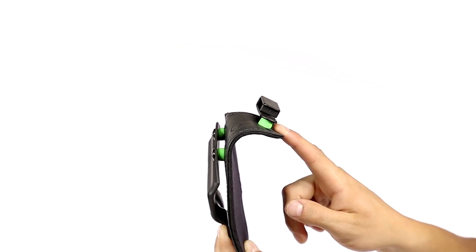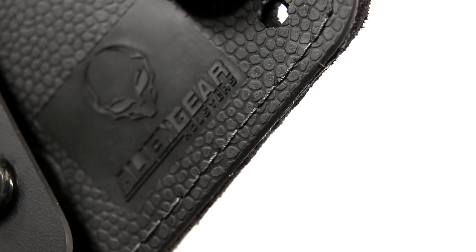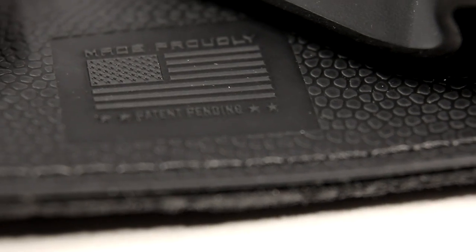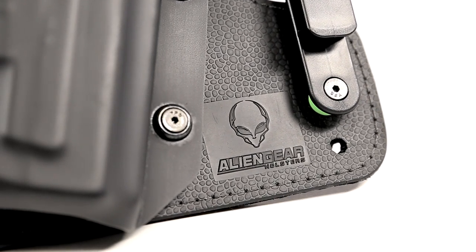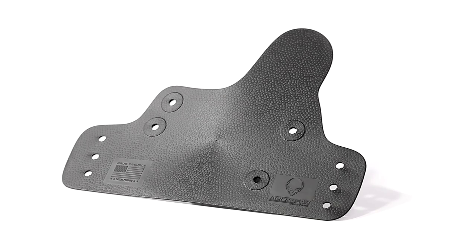There's no question that you'll feel like this product is specifically tailored to you. An engineered thermal elastomer covers the face of the holster, while a state-of-the-art alien skin texture provides added grip to keep your firearm in place. The raised material provides additional drag to your handgun, making it feel the way you want it to.